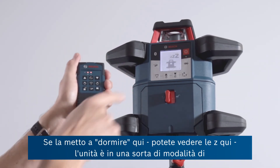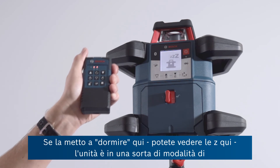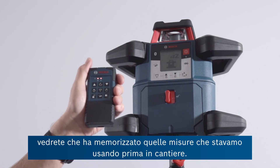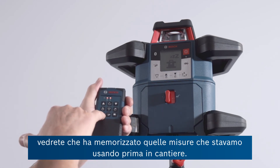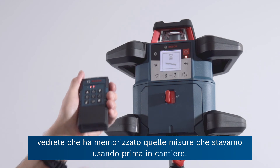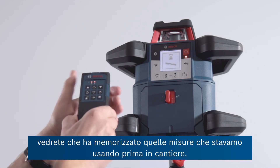If I put it into sleep here, you can see the Z's there and the unit is now in sort of power saving mode. But when you come back to the unit and wake it up again, it's remembered those slopes that we were using earlier on site. That's very important.